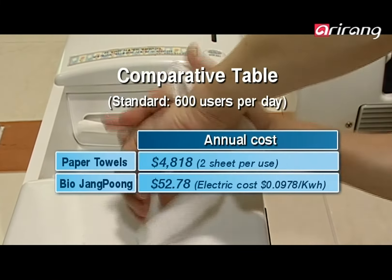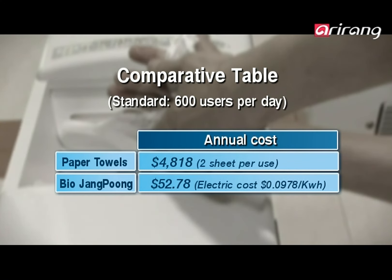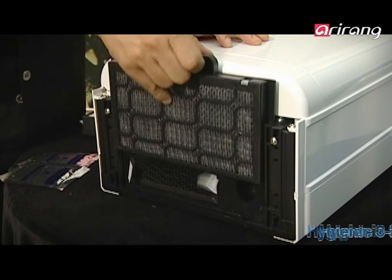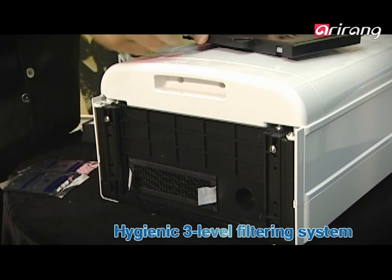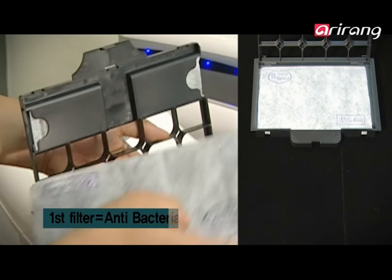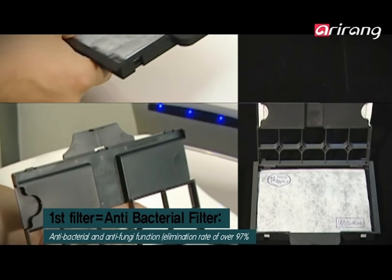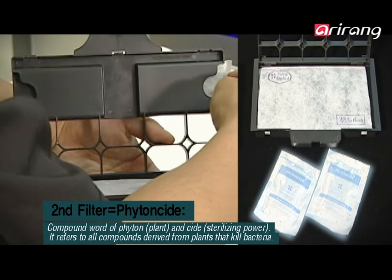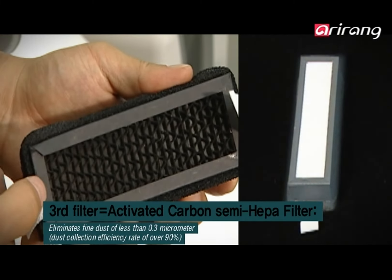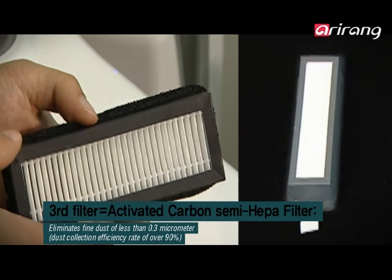Using paper towels incurs high costs, increased amounts of trash, and difficulty in managing facilities. Bio Changpung employs a three-level filtering system that is more hygienic than other hand dryers. The first filter sifts out big dusts, while the second filter eliminates odors using phytonicide, and the third filter eliminates harmful minute viruses.